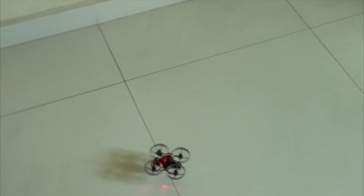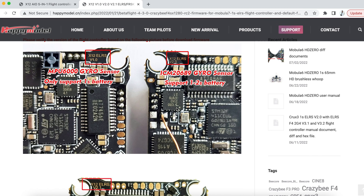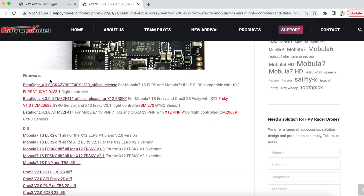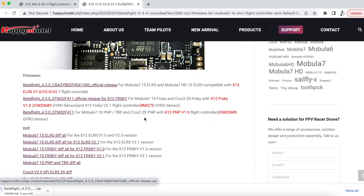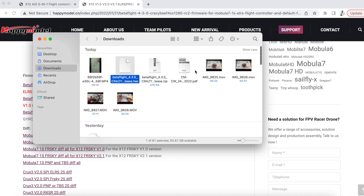So what we're going to do is reflash the X12 flight controller. First and foremost, go to the HappyModel website — you can find the link in the description box down below — and there you'll find information on the X12 flight controller. We're going to download the file we'll use to flash the flight controller, save it to the desktop for use later.